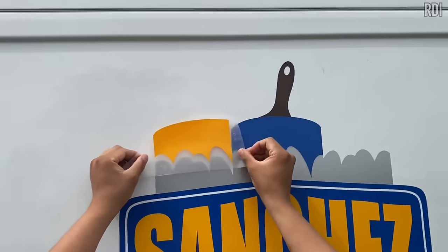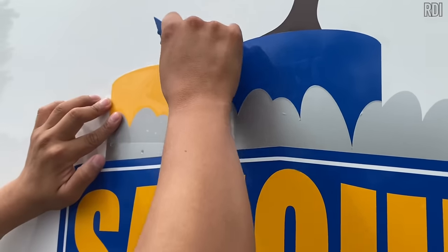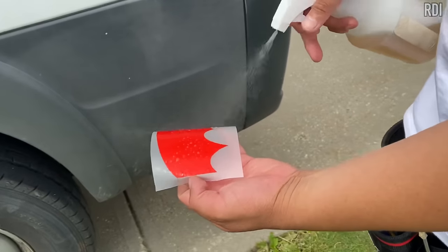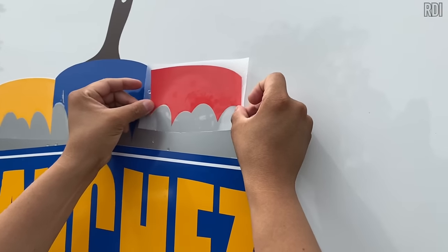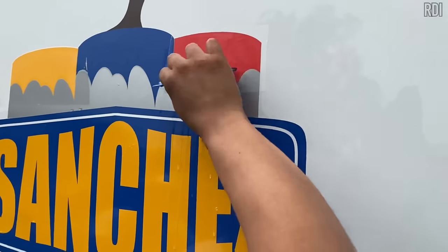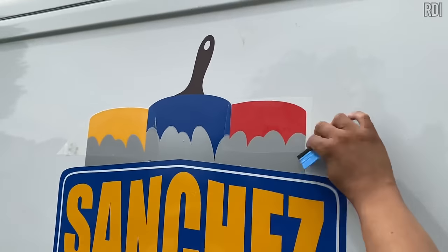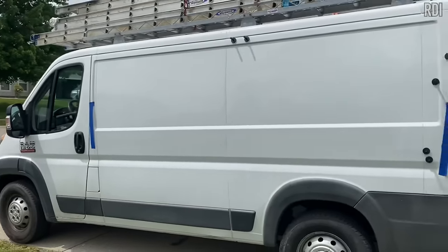It's kind of like a puzzle — find the best match, squeeze out all the rapid tack, let it sit for a few minutes, then do the other side. Now comes the final color of the design, which is red. Same process: find the best match, use the squeegee to get the rapid tack out, let it dry, then work on the back side to finish. After a couple of hours, the results were amazing.